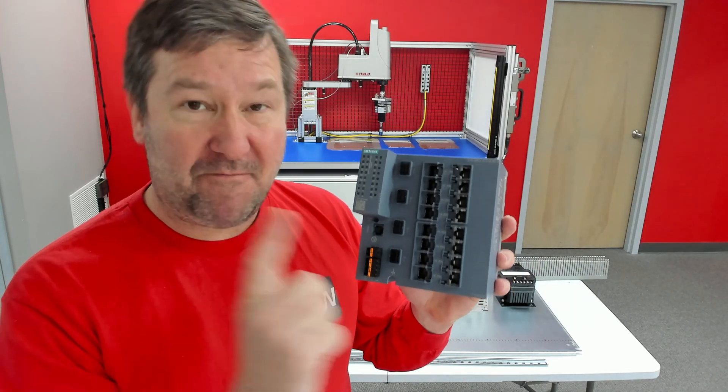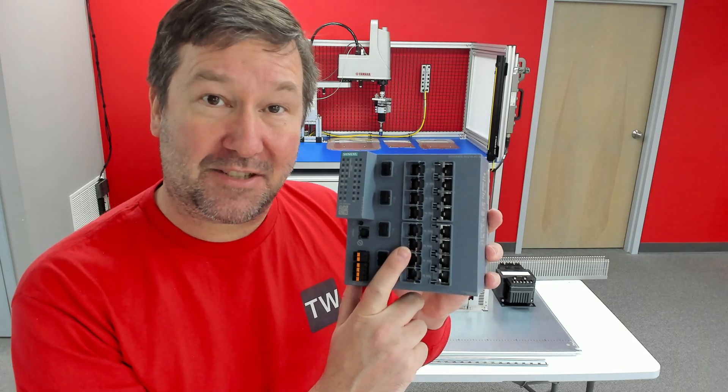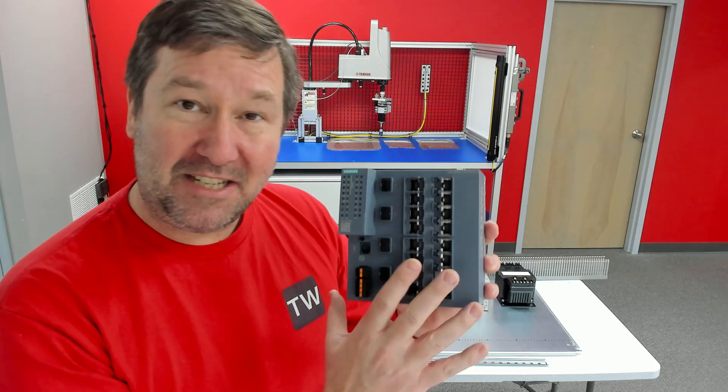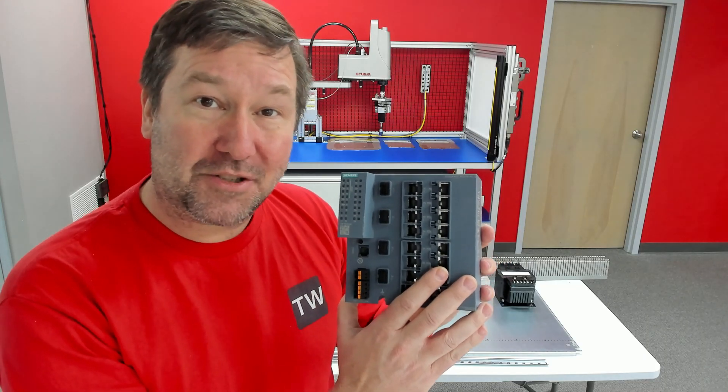We're going to connect this all together with this advanced Siemens industrial switch, and we're going to work with Josh Vargas from Traceroute, who is going to teach us a lot about industrial networking.